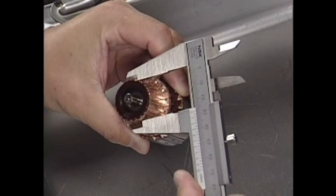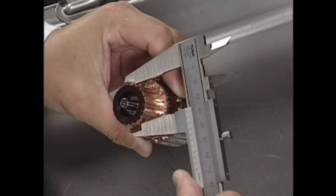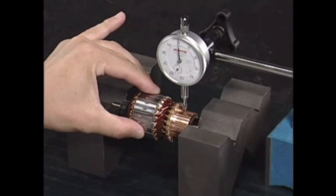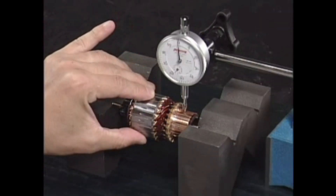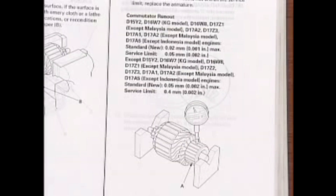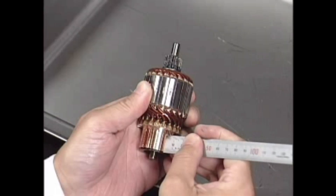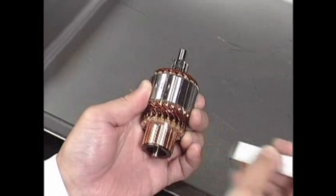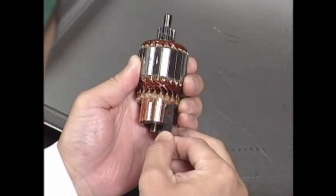Measure the outer diameter of the commutator. Refer to the shop manual. Inspect the commutator run-out. Replace the armature if it exceeds the service limit. Remove the carbon deposits or metal particles if it's within the service limit.